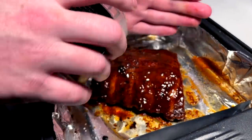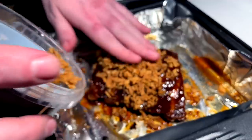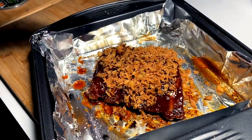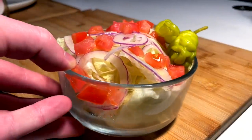Can crispy onions be bad on ribs? I don't think so. We're about to find out. We'll let these rest.